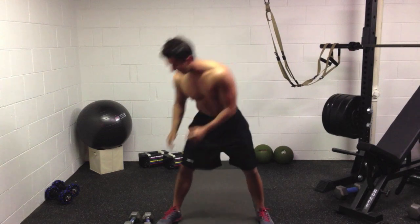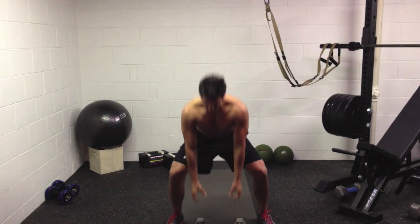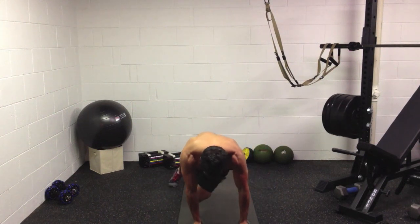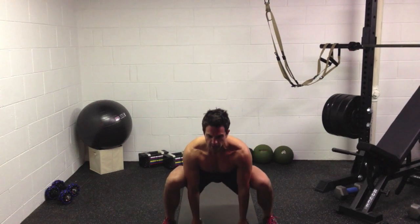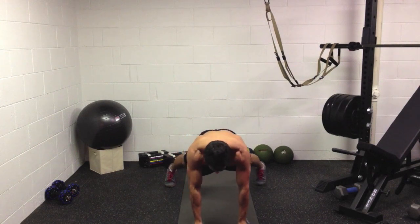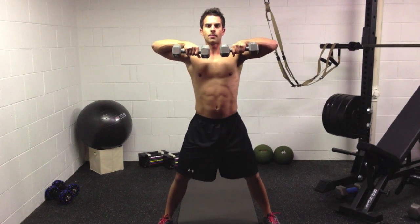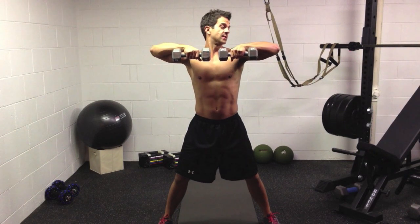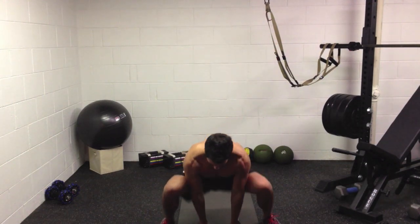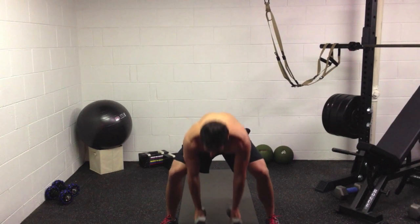Beyond that is the Burpee X. You add an upright row to the end of it. You go down in between on the dumbbells, kick back, push up, crunch, crunch, forward. Keep the arc of your back — you're coming up like that. So it's down, elbow-knee, elbow-knee, elbow. Keep the abdominals tight. Push up, here. End the upright row so your arms are parallel to the floor — you're working your shoulders here. It's up, squeeze, back down, kick out, crunch, crunch, push up, upright row. That's the entire move. That's the Burpee X.